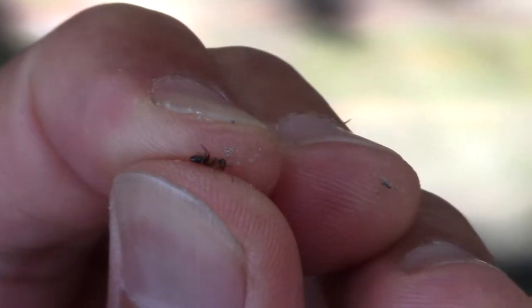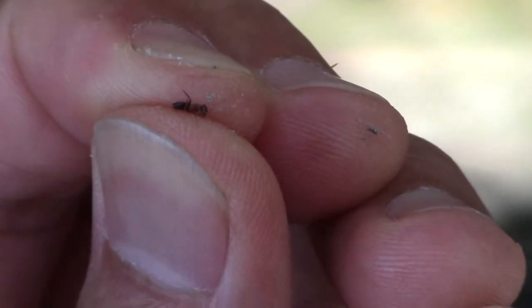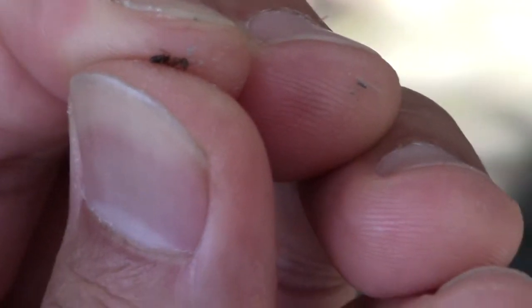Here we go. I've got the poor little ant. When it's wiggling, the spider will know it is alive and real. Here we go — gonna drop it on the web. Spring it into action. There's the ant and there's the spider — it's gonna first wrap them up.